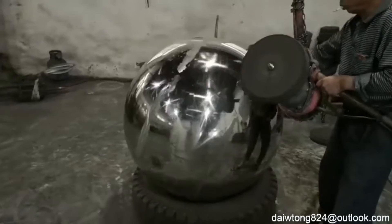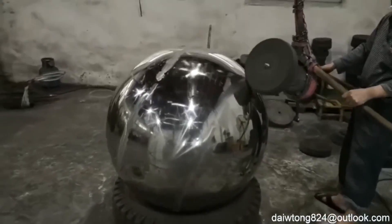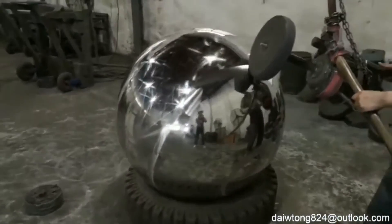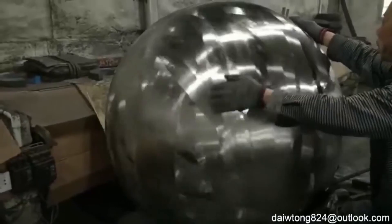Each sphere is carefully inspected for any imperfections before proceeding to final treatments, which may include additional polishing, surface texturing, or protective coatings to meet design specifications.